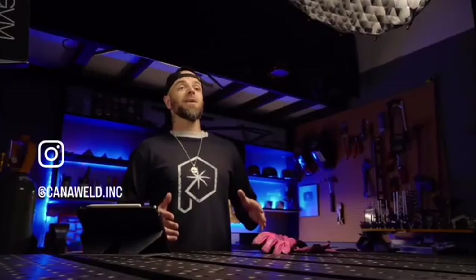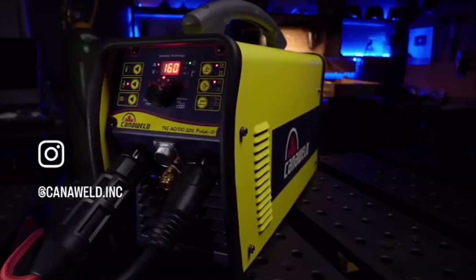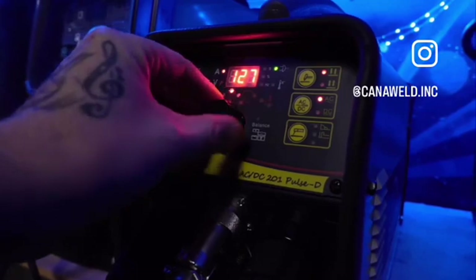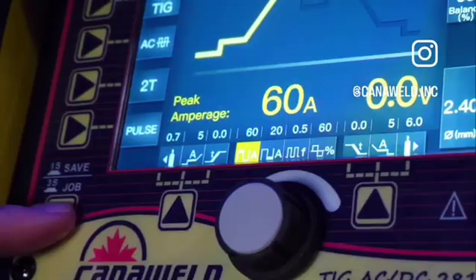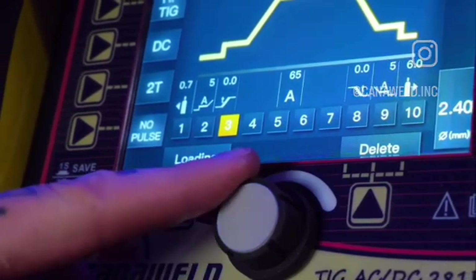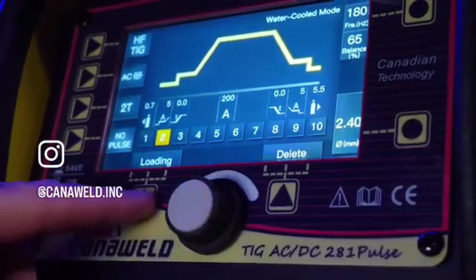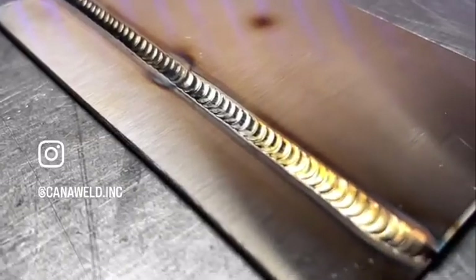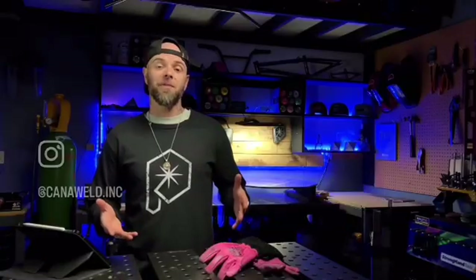One of my favorite things about this machine is the ability to store your settings in different memory banks. Using the original 201 Pulse D, every time you wanted to switch to different settings or a different type of metal you had to do it manually. With the 281 Pulse, all you do is save your settings into a memory bank and call them up at any time. For example, if you have settings configured for a specific type of aluminum welding, you can save it right here. If you want to do something different with stainless steel, store it in a different memory bank and recall it any time — all your settings are stored safely inside each one.